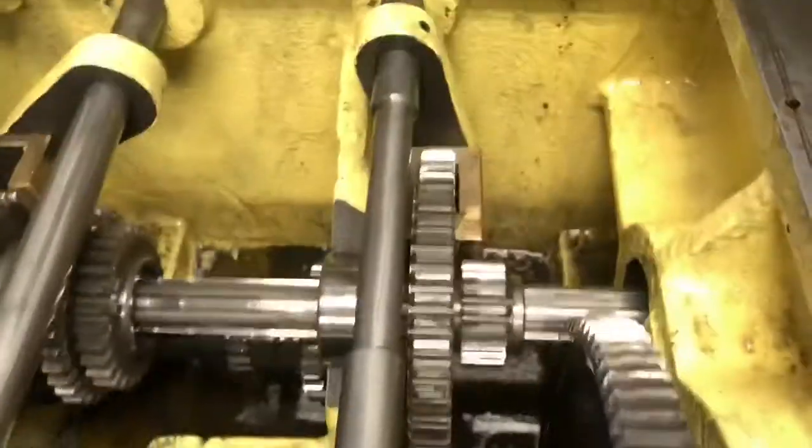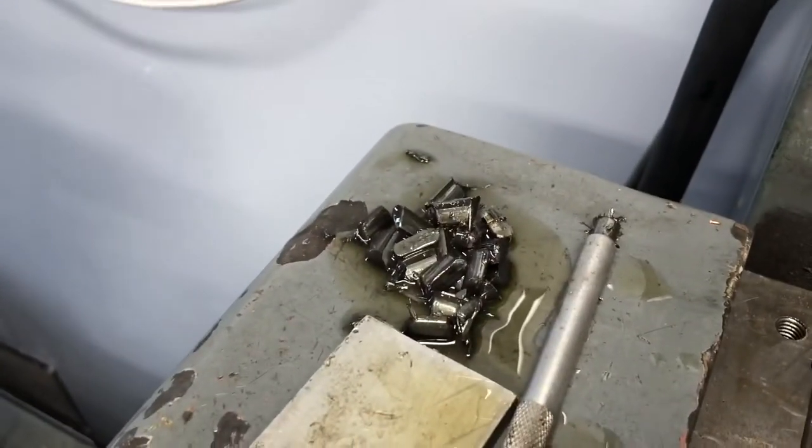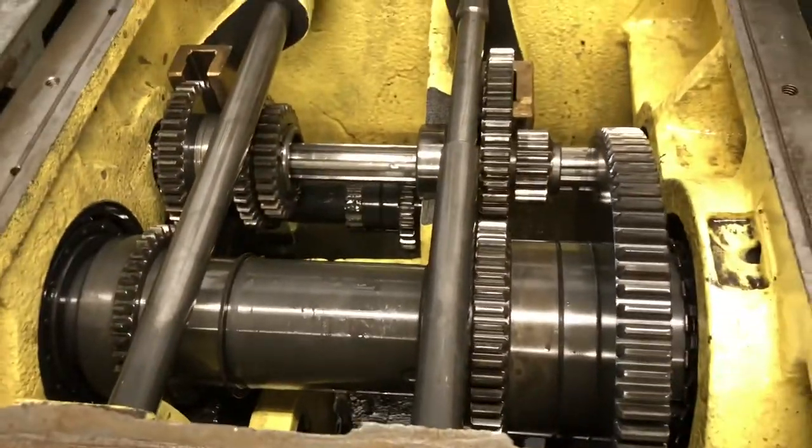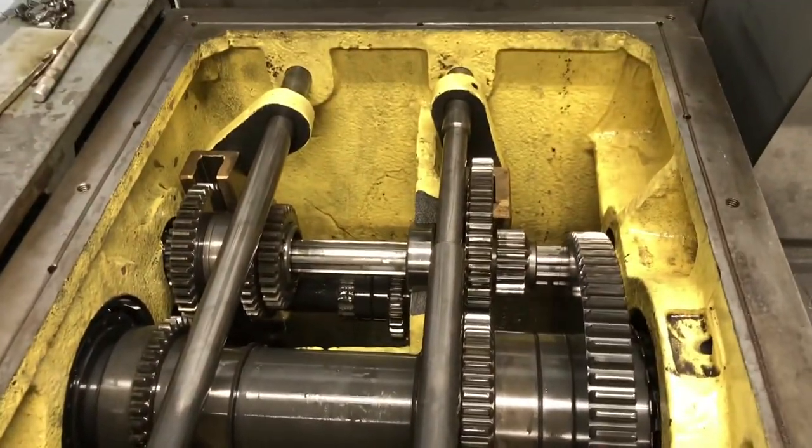We've got pretty much all the oil out that will drain out. I took out as many of the little bits of metal that I could and fished a magnet all around in there. Got pretty much most of it. So now we'll go ahead and fill it back up.